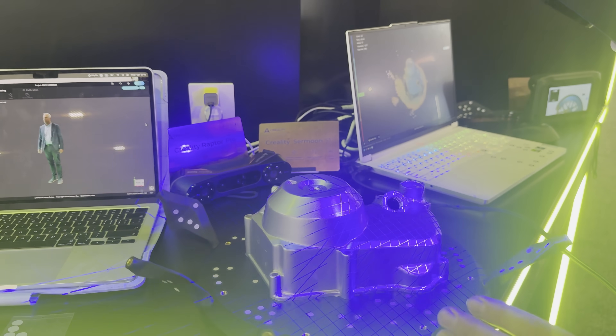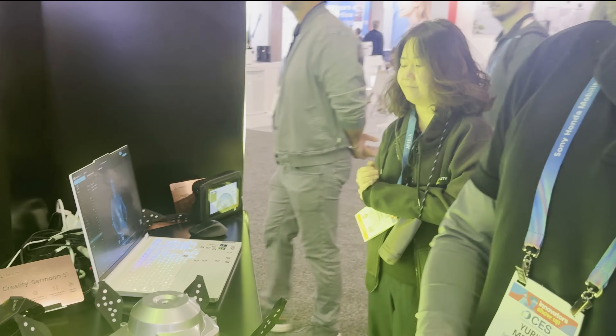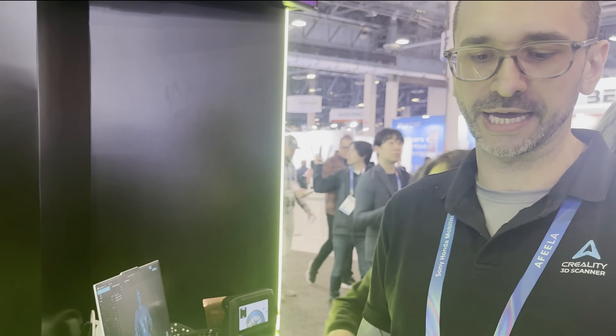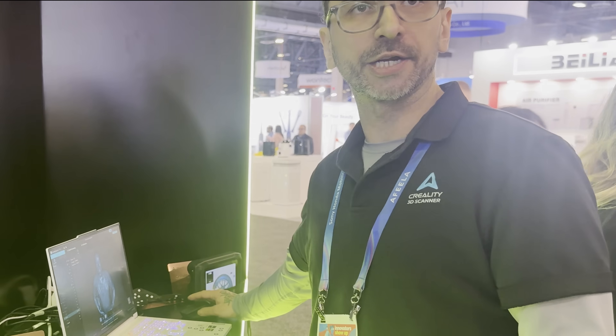Next, I got a demo of the 3D scanners and even got a full 3D scan of myself. Creality has really disrupted the 3D scanner market by bringing a ton of really great consumer and prosumer grade scanners. This specifically is the Ceramoon S1, and it is a blue line laser scanner.